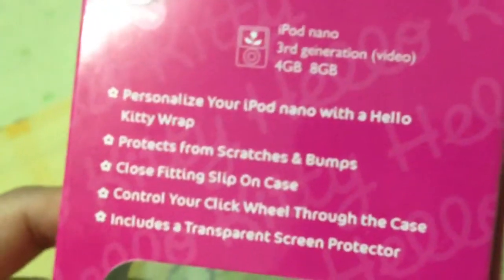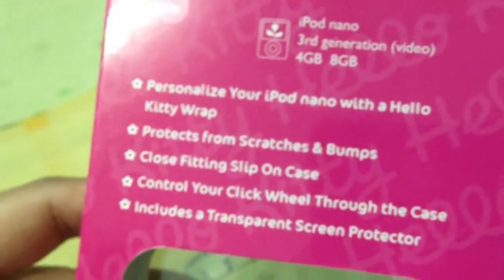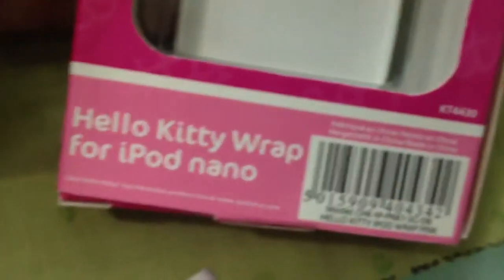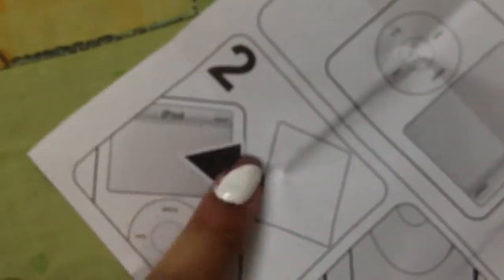I bought it from the UK - the model number is KD4430. The instructions talk about personalization and protecting against scratches and bumps. Inside it comes with a screen protector for the display and a cover. I already took mine off since it's a used one.